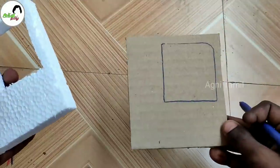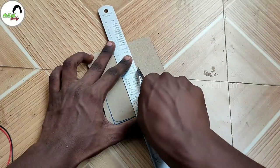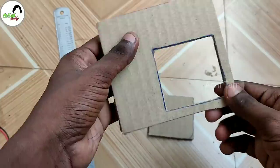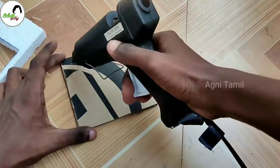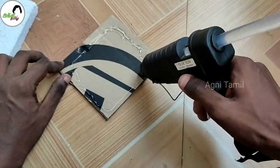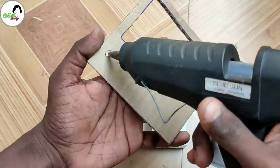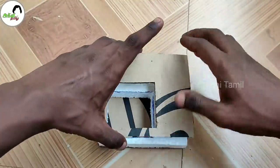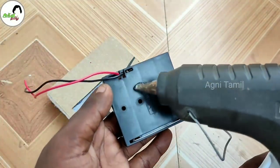This is the battery holder. You can use a knife to mark and cut the cardboard sheet. You can use glue. Now use the cardboard sheet to cut and fix it in place.